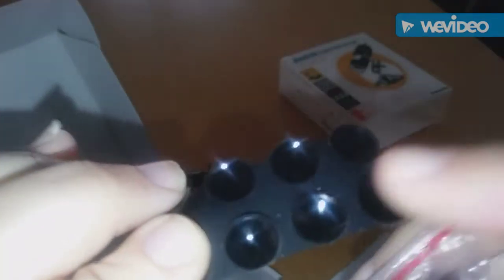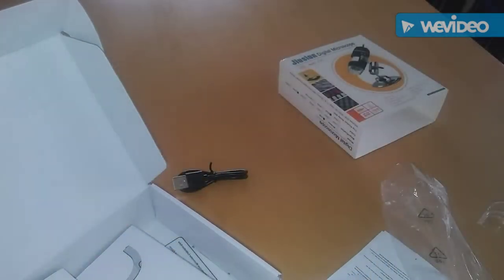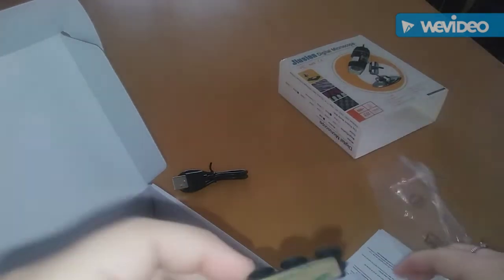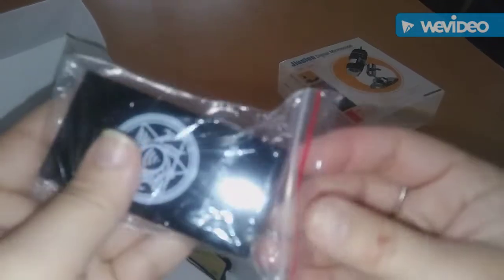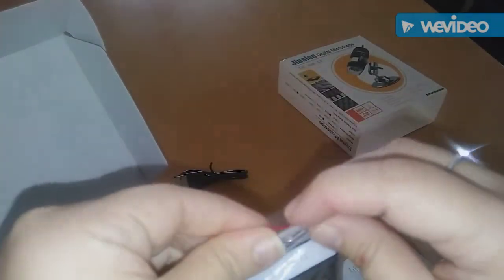Then you have this thing here — I think it's to hold things down, something with little suction cups. And then you have this — this is your WiFi box. You're going to need this when you connect it to your phone.